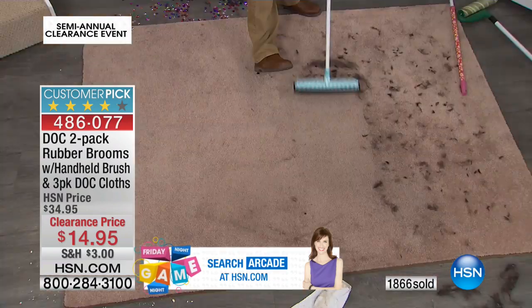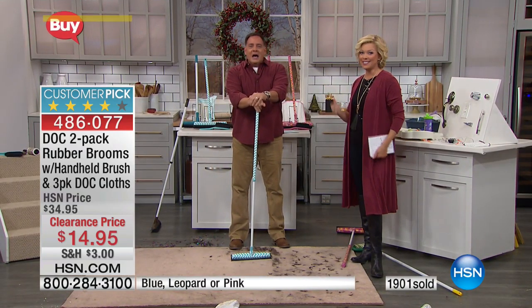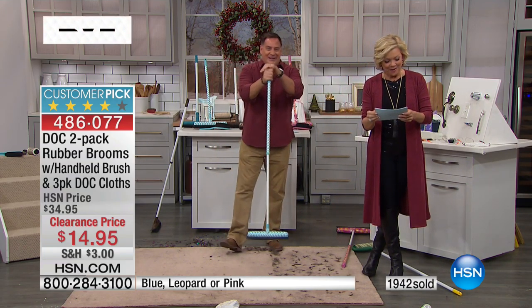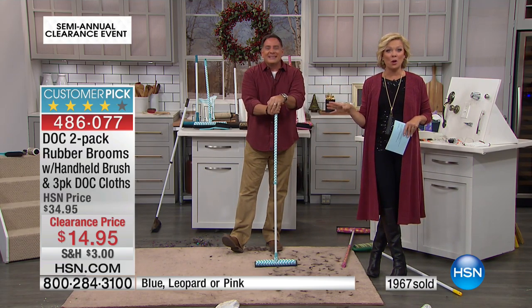Item number 486077 — fantastic job. Last show of the year, last time we'll see Lou. Merry Christmas and Happy New Year! Item number 486077. Thanks so much — we've got so much more to come, don't move a muscle.